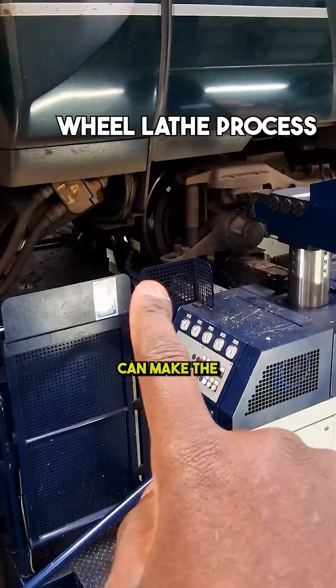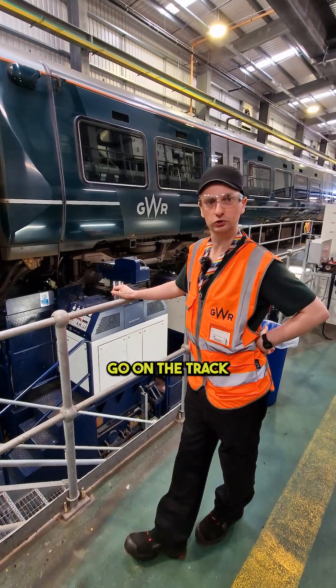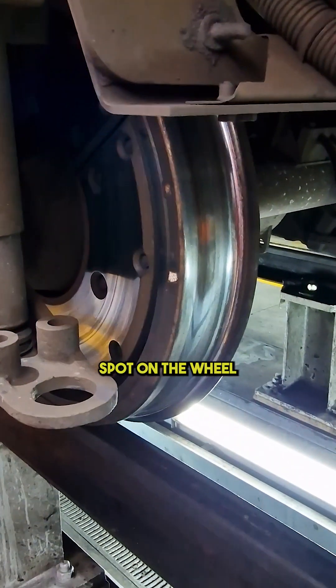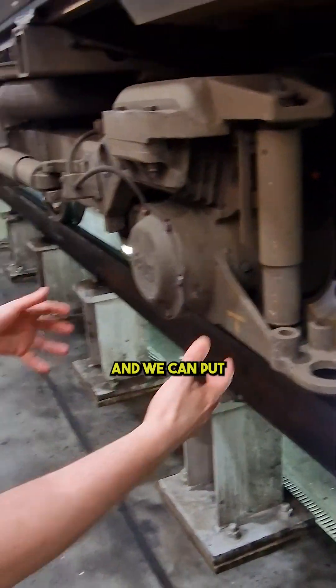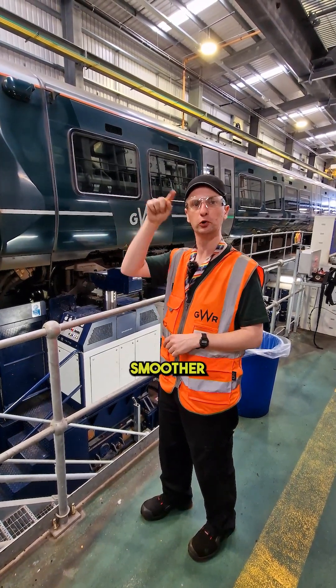This is where we can make the wheels round and smoother. So when you're on the track and you keep getting that dun dun dun dun sound, it's because there's a little flat spot on the wheel. We can put it on the lathe and cut a bit of metal off — it makes the wheel smaller but it makes it smoother.